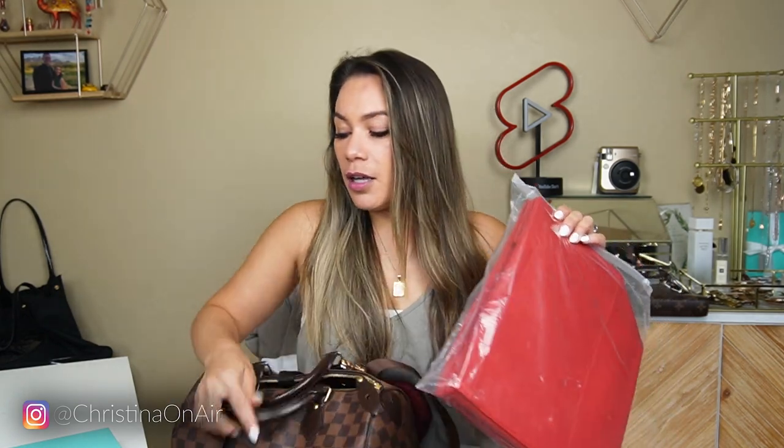I wanted to get red so that it could match the interior of my Speedy. So basically this is not really a 'what's in my purse' video — this is more going to be a 'let's stuff my purse,' let's pack my purse.